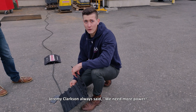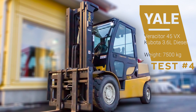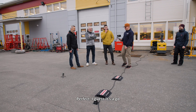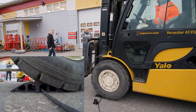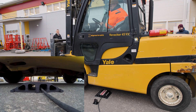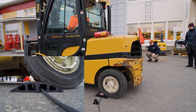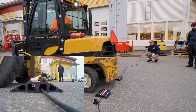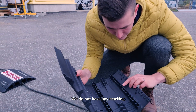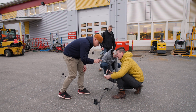We need more. Jeremy Clarkson always said we need more power — this time it's just more weight. You still confident? Yeah, of course. Let's go. Some cracking noise over there. This is the piggy bike. We had some nasty noise over there, but we do not have any cracking. Still no breaks.